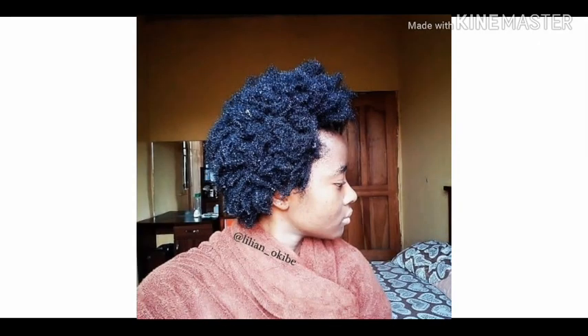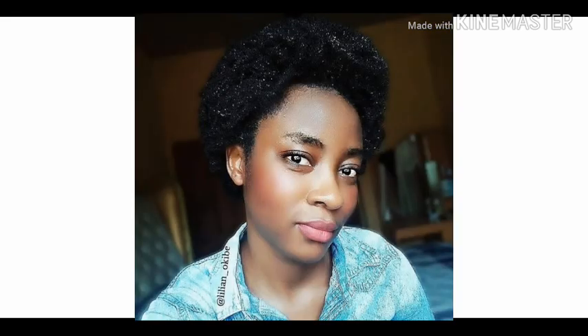Recently, I began to explore the possibilities of wearing my hair shrunken without causing damage. And I have come to realize that shrinkage does not automatically mean knots and tangles. I have since shown you guys how to safely shrink fussy hair,